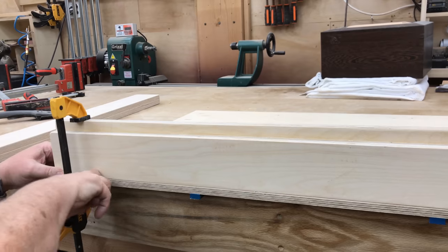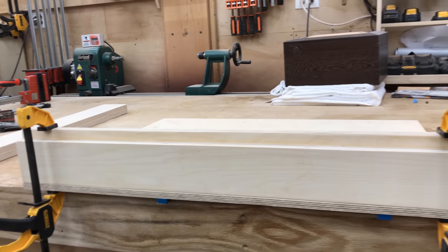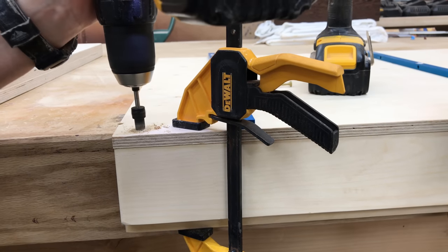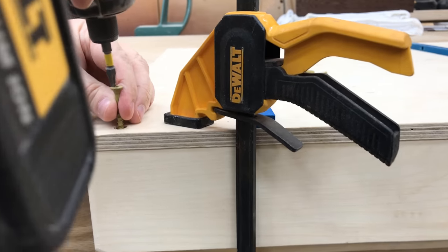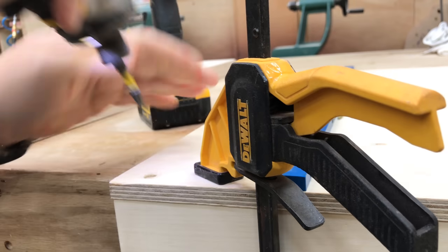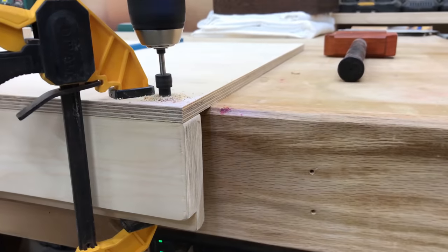Now that the front fence is complete I'm going to go ahead and mount it to the crosscut sled. After clamping it securely I'll flip the sled upside down and pre-drill one hole in each corner. For now we're only going to mount two screws because this is the fence I'll have to make fine adjustments to in order to dial it in to become perfectly square.